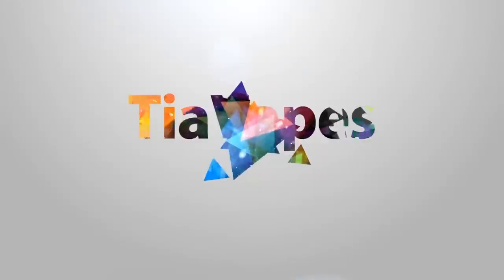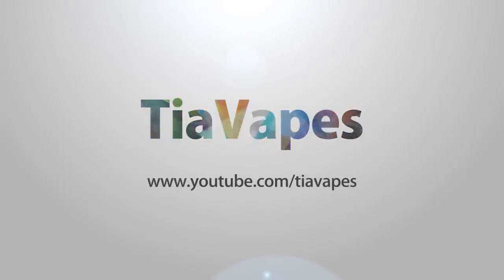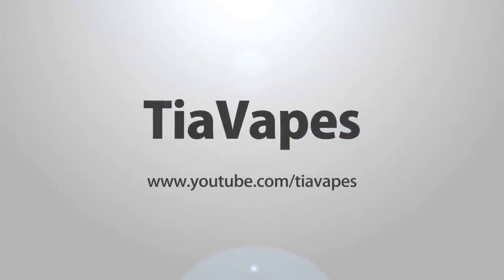Hey Vapers! Welcome back to my channel. Today's video is all about the Mission Vape. I do have one for a giveaway, so if you want a chance to win just stay tuned and I'll tell you sometime in the video how to win.